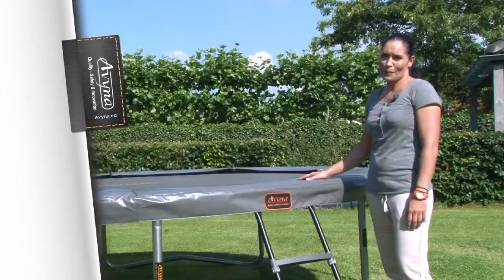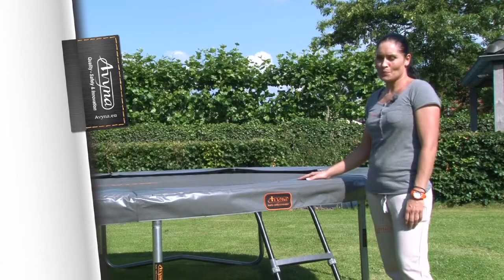Tip 1. If you have enough space in your garden, buy the biggest trampoline possible, because then you can do the coolest things.